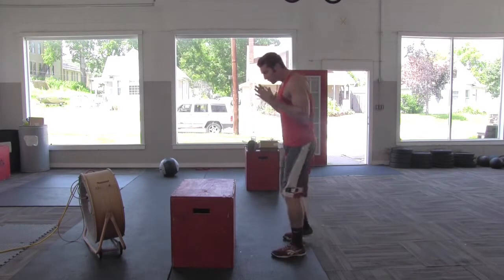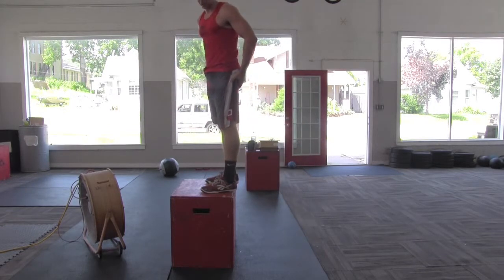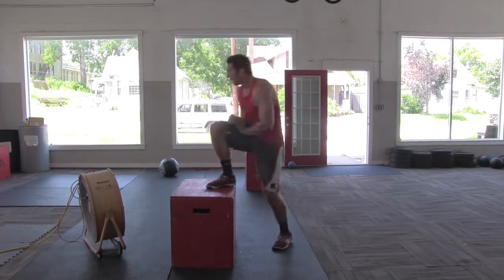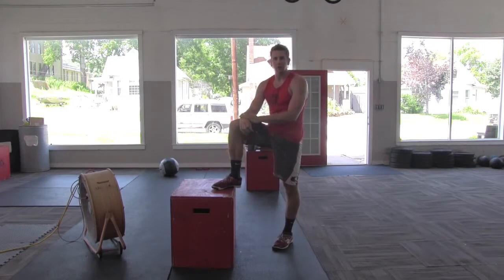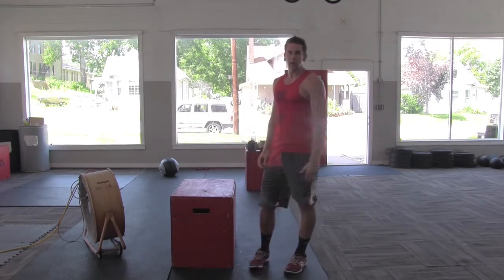Let's make sure this week when we're doing our box jumps, we can land strong in that quarter squat and we're finishing the move out. If you catch yourself landing with your knees coming together, grab a smaller box, try it out, see how it feels. Check us out at crunchmax.com for more tips. Thanks for watching.